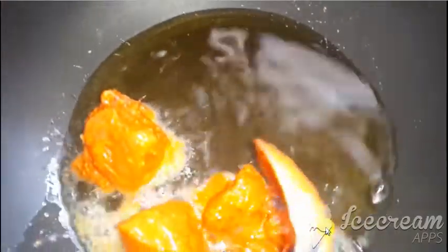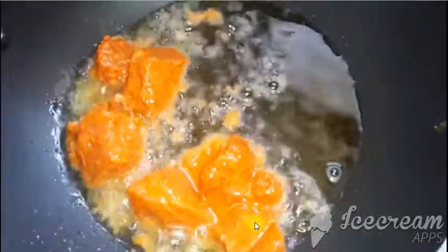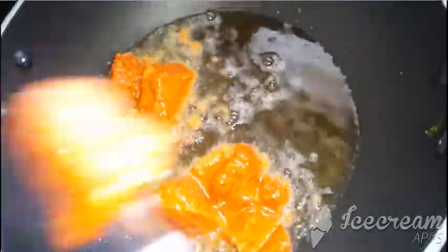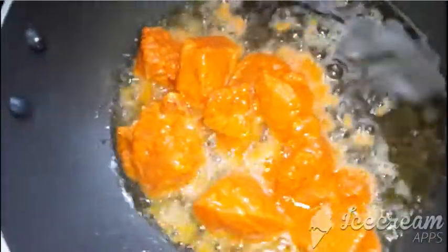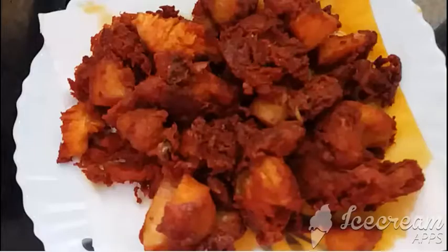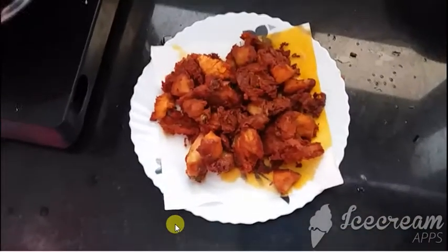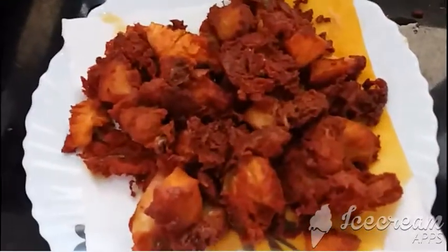Now we're putting these into the hot oil to deep fry. The chicken is deep fried — put some paper napkins to soak the oil.